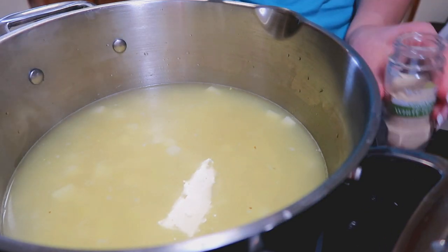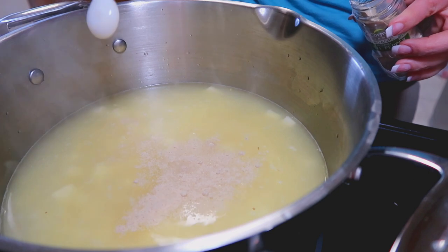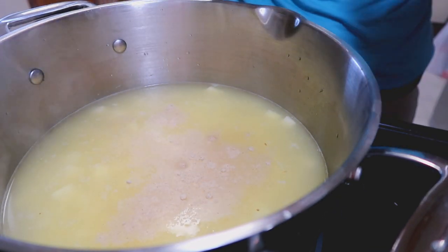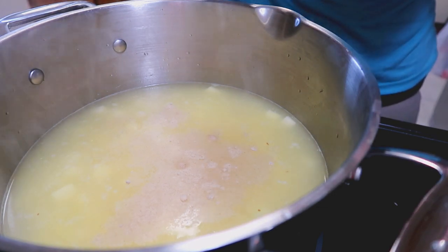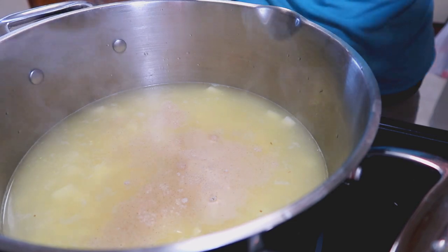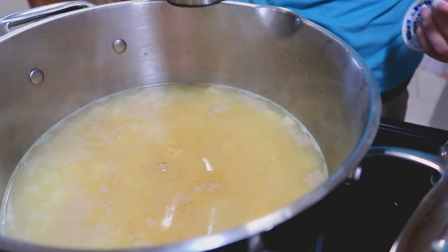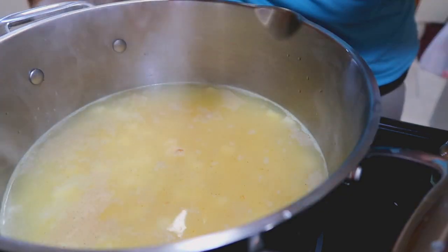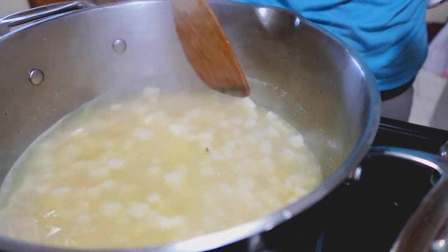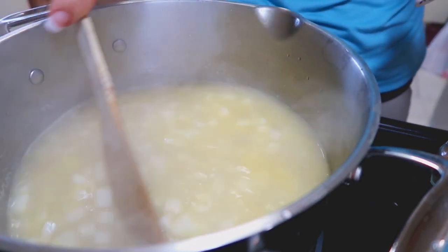Then all we need is a quarter teaspoon of pepper, and a quarter teaspoon of either crushed red pepper or cayenne, then a half a teaspoon of salt. It's salt to taste, so you're going to want to taste it just before you add the cream cheese and kind of see what it's like for you — but this is a good place to start.